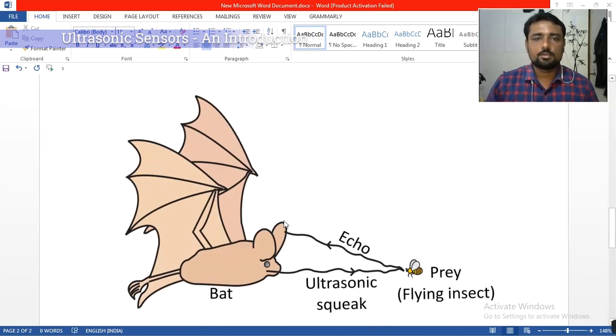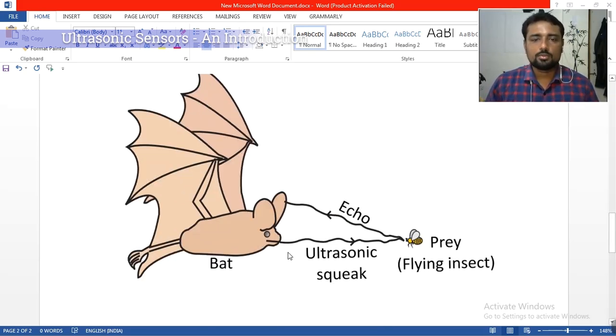You can see how ultrasonic sensors basically work by looking at this bat. How does a bat find if any prey is in front of it? It produces ultrasonic sound — a form of wave. When it propagates through air, it hits a target and comes back to the bat's ear. The bat estimates how long it took and based on that, identifies the distance of the prey.